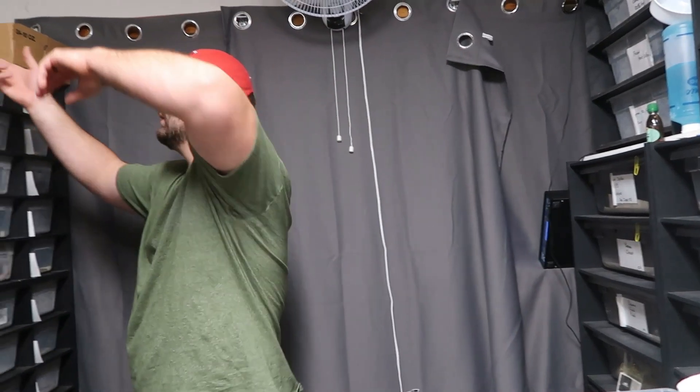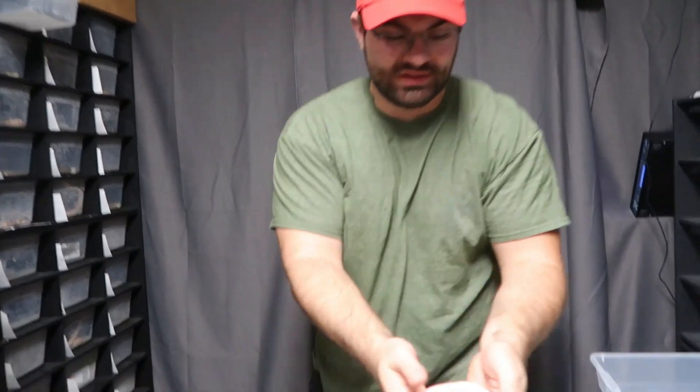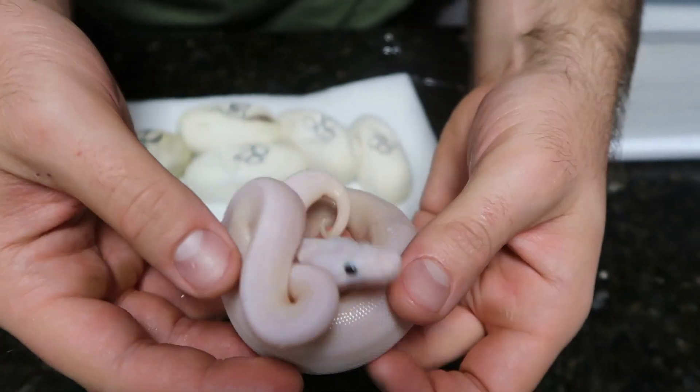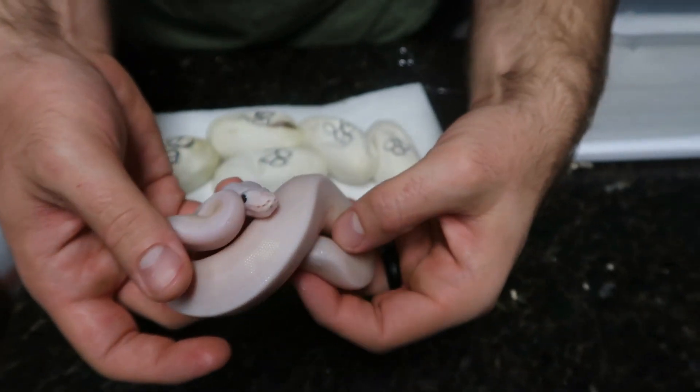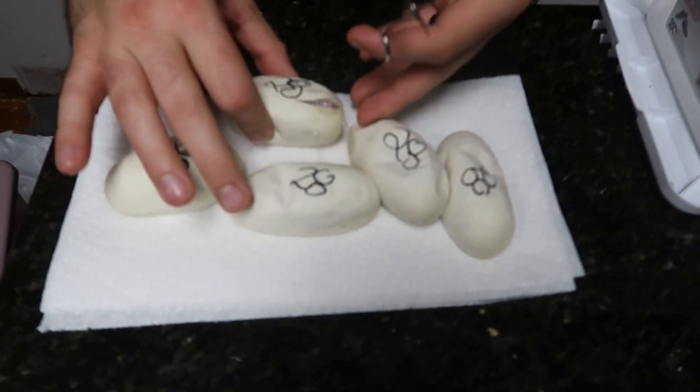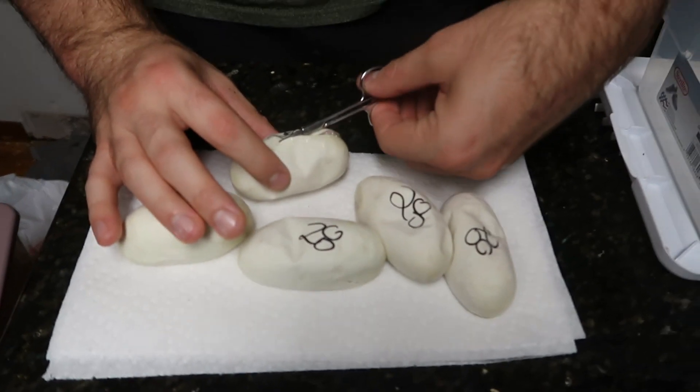Hello everybody, my name is Nick and in today's video we are cutting clutch number 28. This clutch is an ivory clutch — a yellow belly female to a black pastel cinnamon yellow belly male. The goal is black-eyed Lucys, so ivories. This is one of his other babies — I think it's just an ivory spider, or it could be black pastel and cinnamon. Maybe we get some girls and it could be a decent little project starter for somebody if they want to do some ivories.